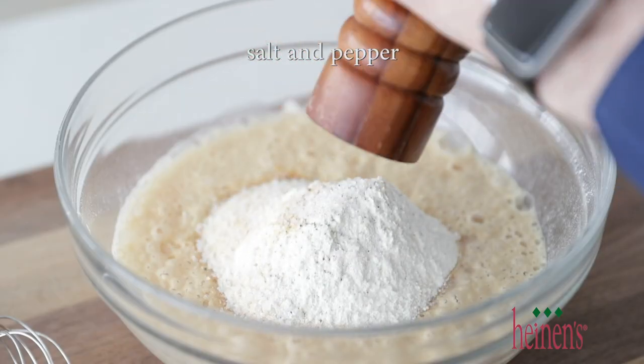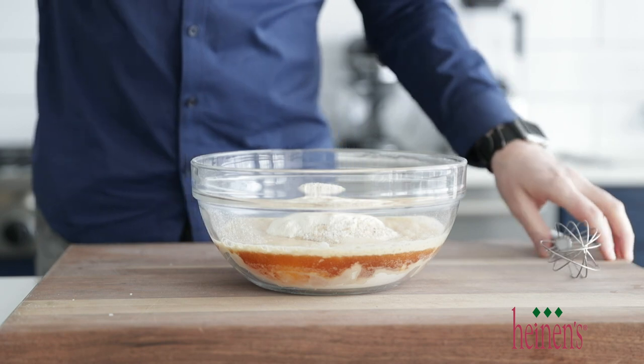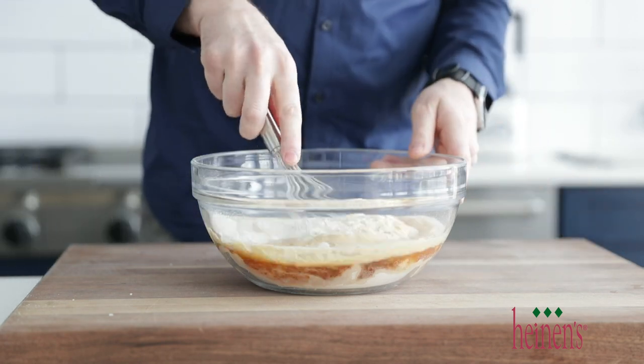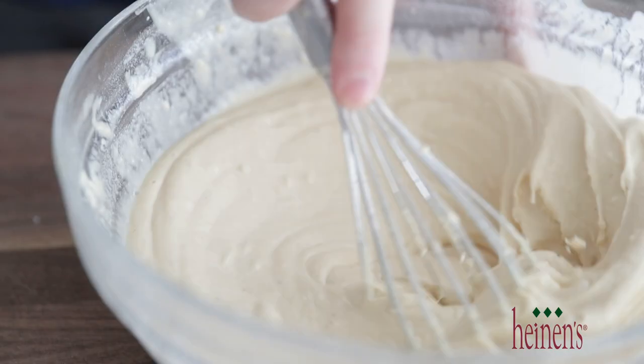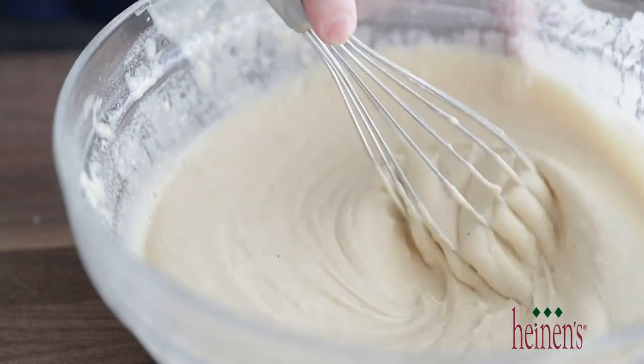Whisk this together — it should be a little bit thin, not thick like a dough batter. If you need to add in some water to thin it out, absolutely do it. Go ahead and let that chill in the refrigerator for about 10 to 15 minutes.